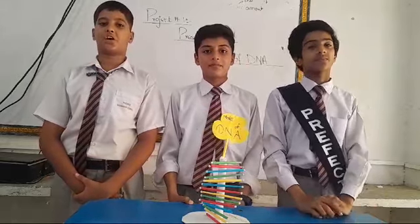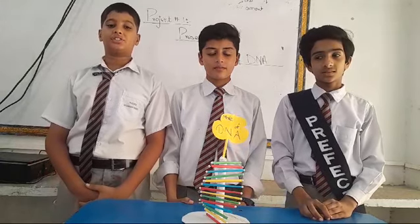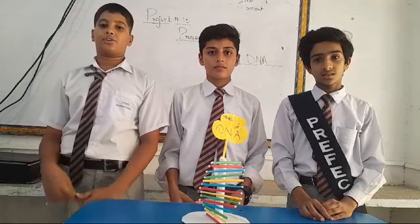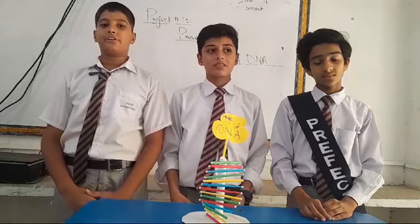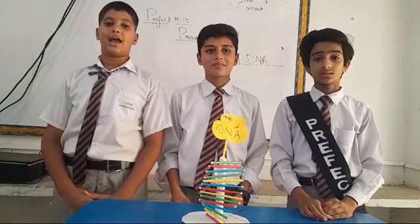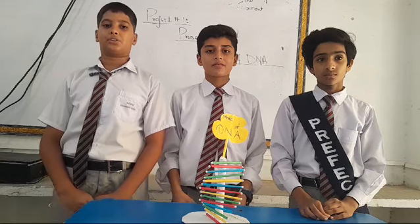DNA is a special body inside our bodies that tells ourself how the body can grow. It's like a recipe book that gives instructions on things like what eye color and hair you will have. DNA is passed down from parents to children, which is why family members can look alike. It holds almost in every part of our body and makes each person unique.